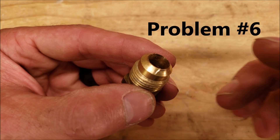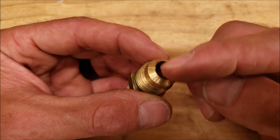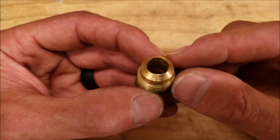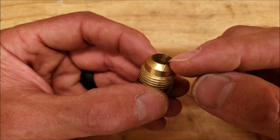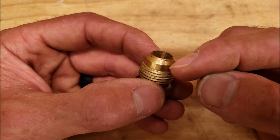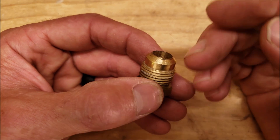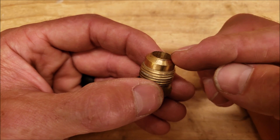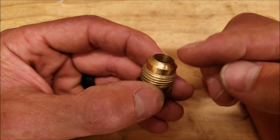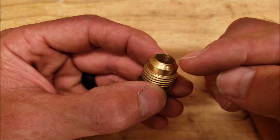Problem number six could be that the flare adapter has a scratch in it that's causing the refrigerant leak. If you have a scratch on either the flare adapter or the flare itself, that could be the problem. It could be due to unpackaging the mini split — maybe on concrete — where the flare adapter on the end of the indoor head unit got dragged just a little bit. That's all it takes to ruin the seal.